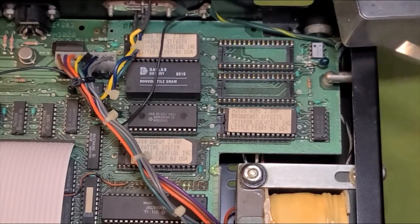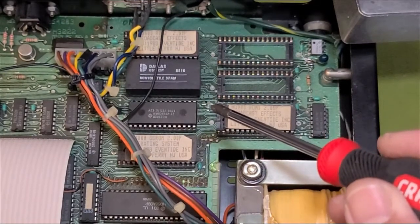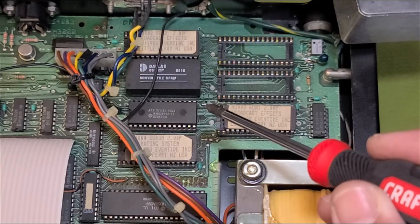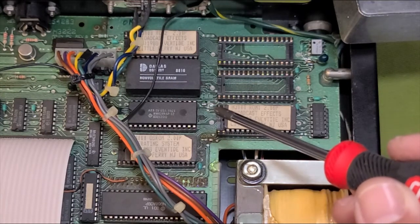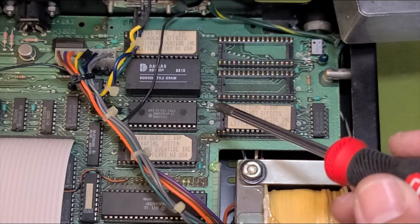Let's go ahead and solder the other side and get that jumper put in the way it's supposed to be. My solder skills put the jumper in place right there. You can see right here is where I cut the trace out, right next to it, jumped those two there. So it looks like we're good based on the diagram. Let's go pull some chips and replace them with the new ones.